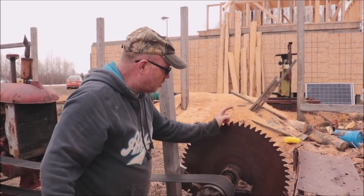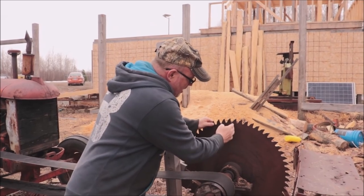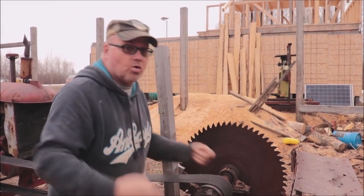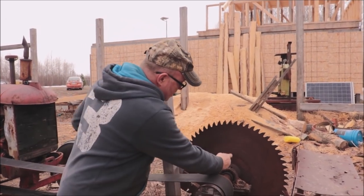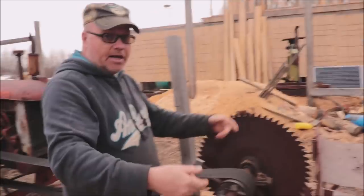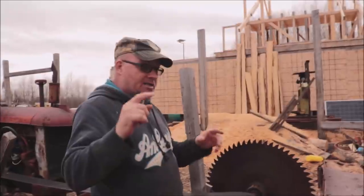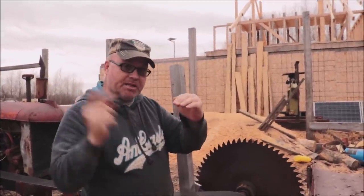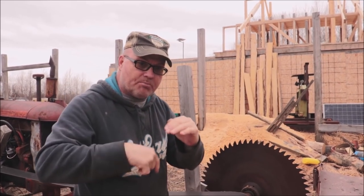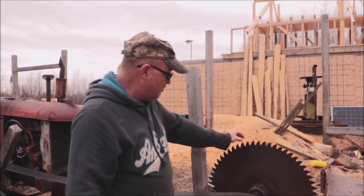On a sawmill, the teeth come up and hook forward — that's a positive degree angle tooth. If the buzzsaw tooth were hooked like that, when you went to cut it would grab the log and roll it on you. That's why they're leaning backwards on a buzzsaw — so they don't cast that log and try to roll it on you. On a sawmill, the positive degree angle tooth hooks the log and pulls it down tight to the bunk. If it leaned backwards it would push that log on them. That's the difference between the blades.